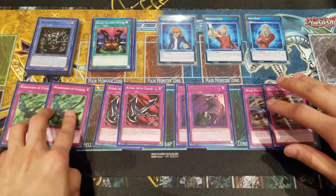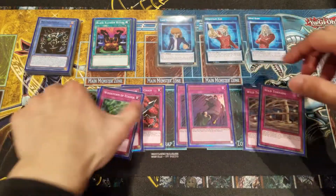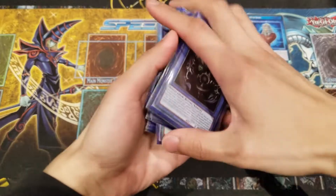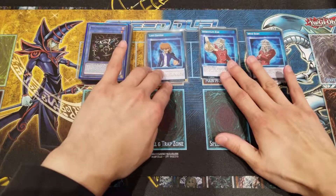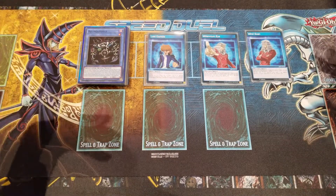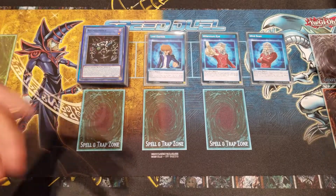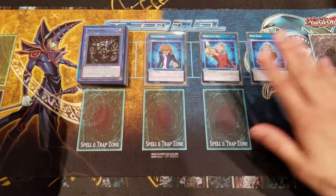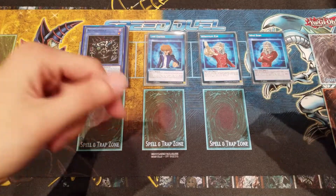That rounds off all the traps — a heavy trap lineup running four different kinds, all designed to stall time so you can get Relinquished out or reach Last Gamble. I hope you guys find this deck helpful. This is my personal preference based on what I've playtested. Use it as a reference to build your own. Comment down below what cards you'd suggest adding or removing, what engine you'd run, or what skill you prefer — some might even prefer Destiny Draw.